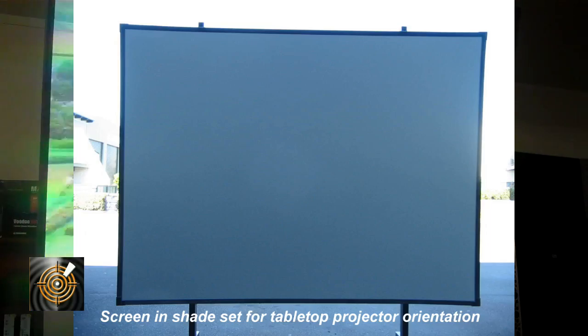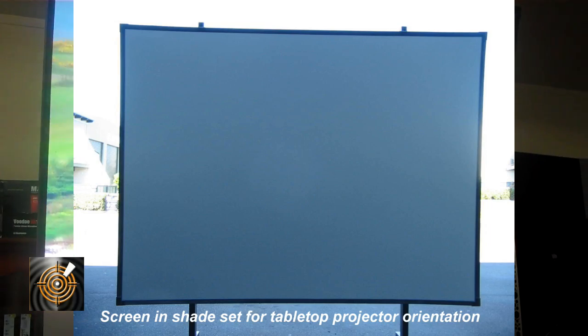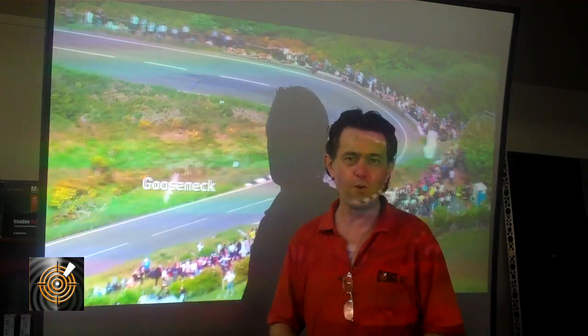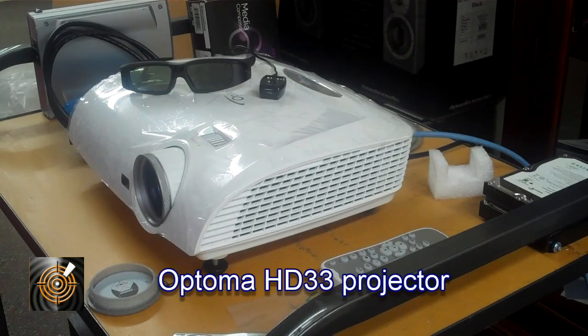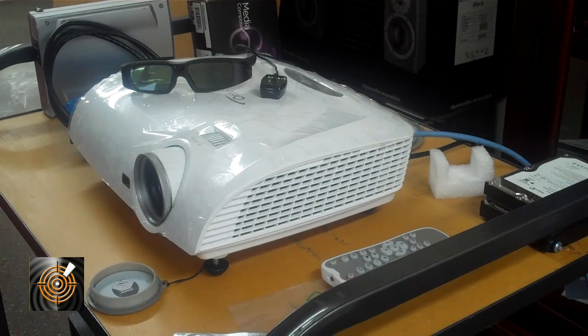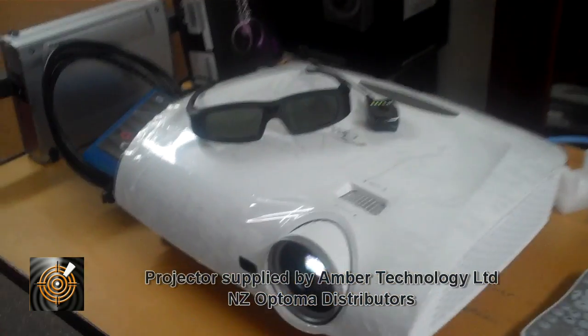For the record, you can see on this video that this is actually real and will work and will deliver a fantastic experience, whether it's at home, at an expo, or in the classroom. So we're looking at the projector here now, which is a reasonable sort of size - it's got the vents on the side and so forth. It's a manual focus and zoom.